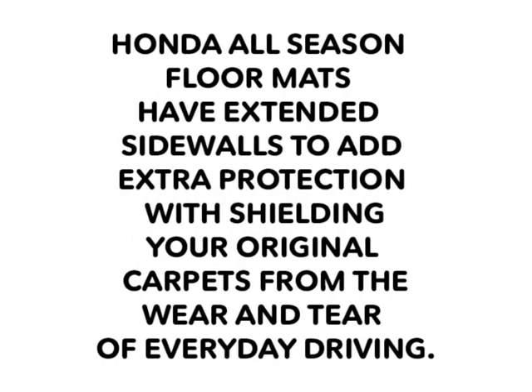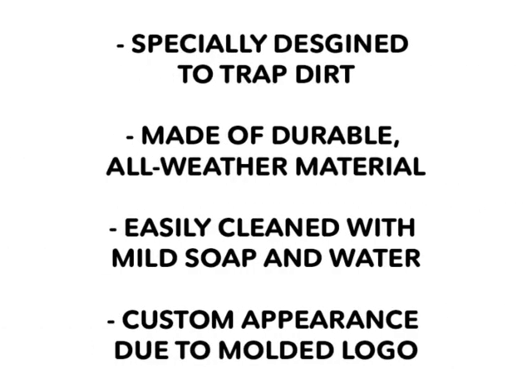Honda all-season floor mats have extended sidewalls to add extra protection, shielding your original carpets from the wear and tear of everyday driving. These floor mats are specially designed to trap dirt, made of durable all-weather material, easily cleaned with mild soap and water, and have a custom appearance due to the molded logo.